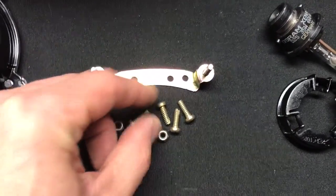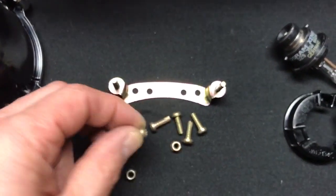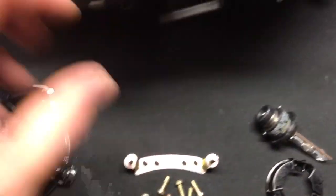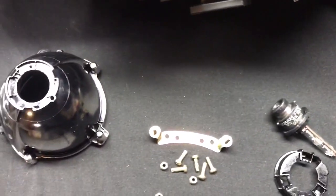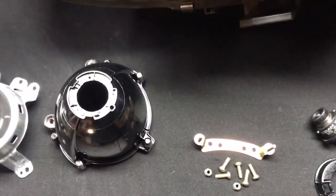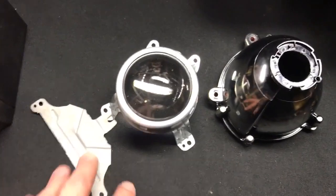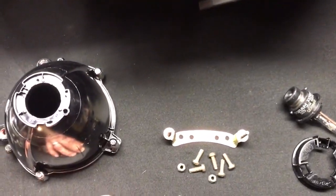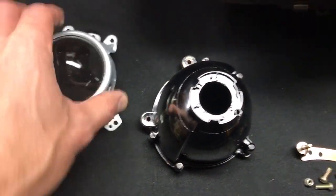I turned it sideways so I could get access to the front here, and there were five screws — I think these are T15 bit, the Torx bit. You could take each one of those out, twist it one way, take them out, twist it the other way, take it out again. I used this long extension and just taped up a quarter-inch drive so I could get access to it. Came out real easy.